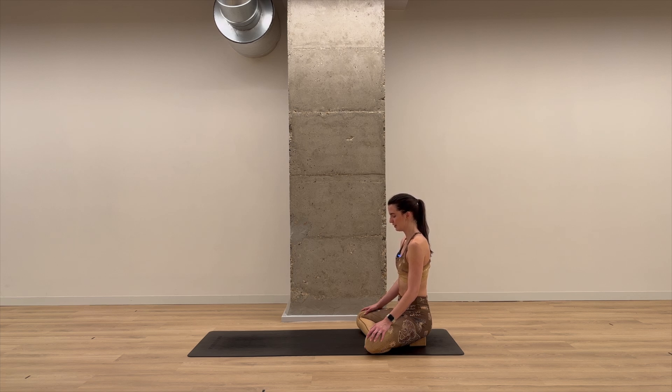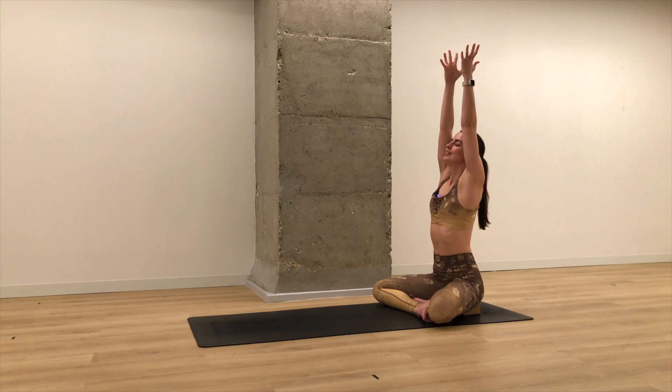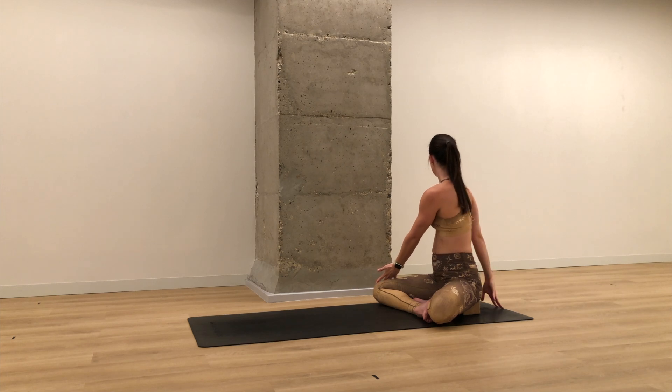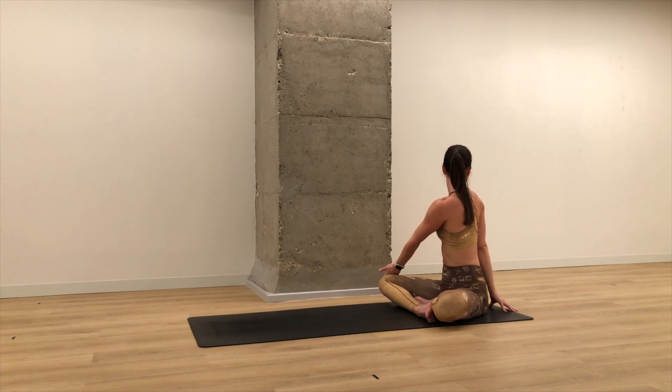On your next inhale, slowly lower your chin down to your chest. Gently blink your eyes open. On your next in-breath, reach your arms up overhead. Exhale, hold here. Inhale, lift a little higher, lengthen the spine. As you exhale, twist your torso to the right, bringing your left hand outside your right knee. Your right hand can come to your low back, towards the floor, or on the floor behind you. Three breaths here. On your inhale, slowly come back to center.